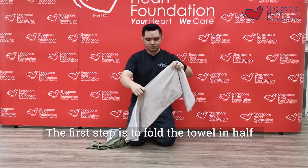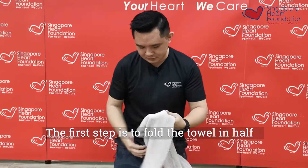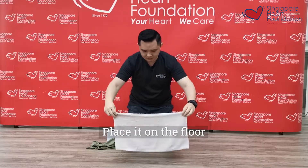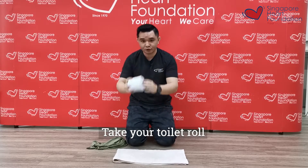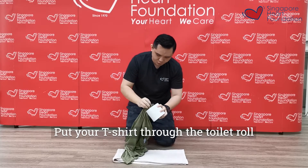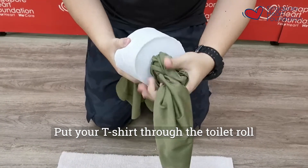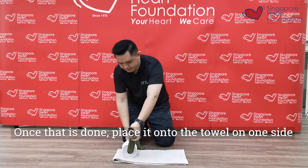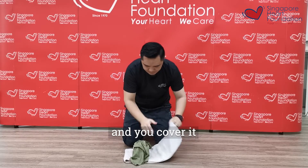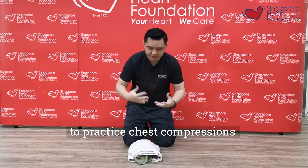The first step is to fold your towel in half. Second step, fold it into another half and place it on the floor. Then take your toilet roll, take your T-shirt, and put your T-shirt through the toilet roll like this. Once that is done, place it onto the towel on one side and cover it — it gives you a nice little bump to practice your chest compression.